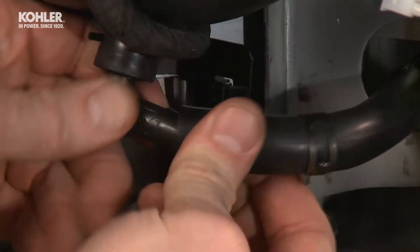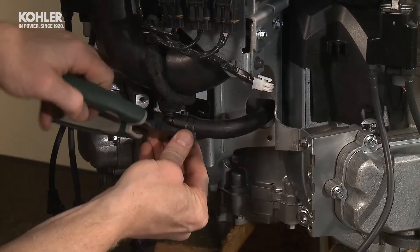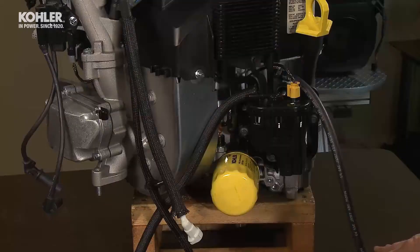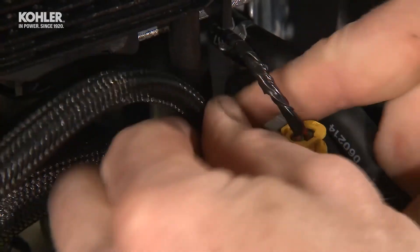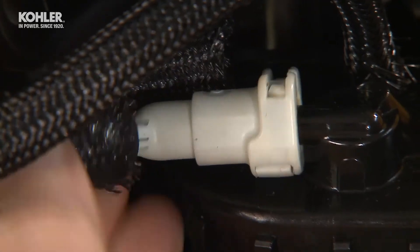Reattach the breather hose to the air intake elbow and retain it with a spring clamp. Make sure there are no kinks in the breather hose. Connect the vent line and the high-pressure fuel lines to the top of the fuel pump module. Attach the pulse line and the fuel lines to the impulse fuel pump.